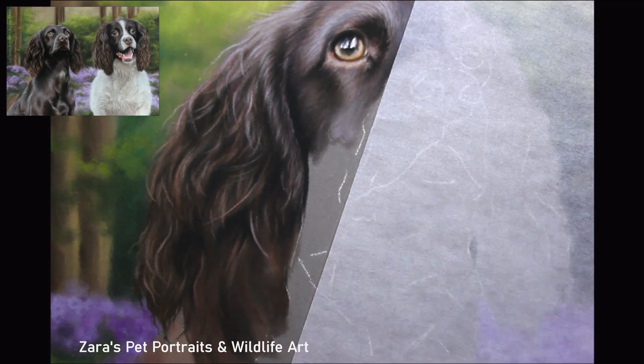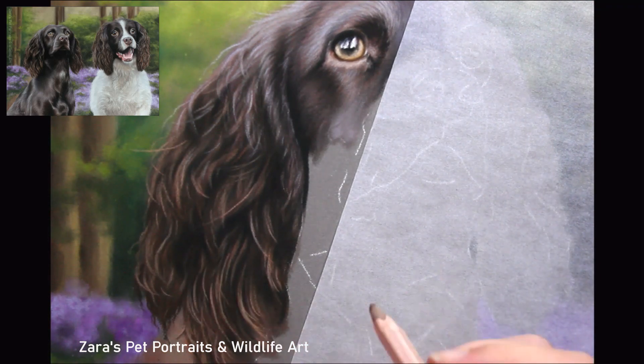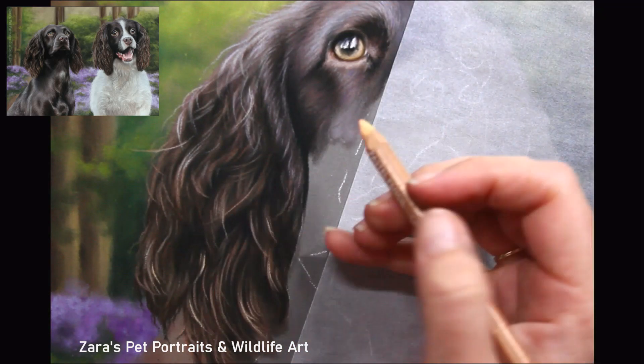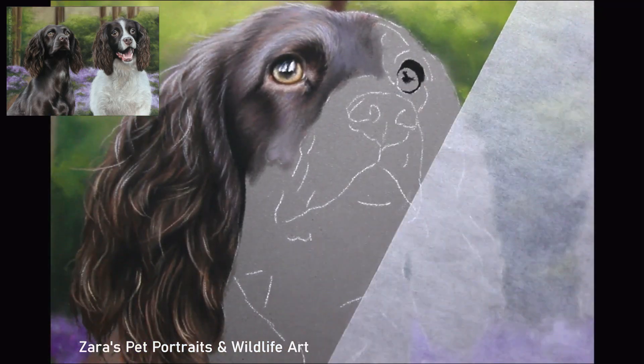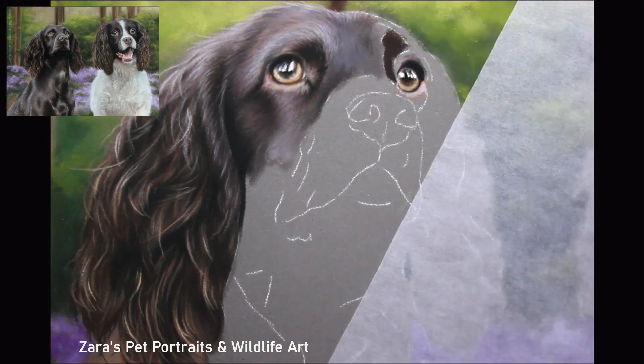As I say, I block in my shadows and the main sets of shapes, and as you can see I'm working in a couple of square inches at a time, working from the top and working my way down. The key to a fur type like this is how everything overlaps and layers on top of each other, so we want to start with the fur closest to the skin and build up from there, leaving the wispier details right until the very end.